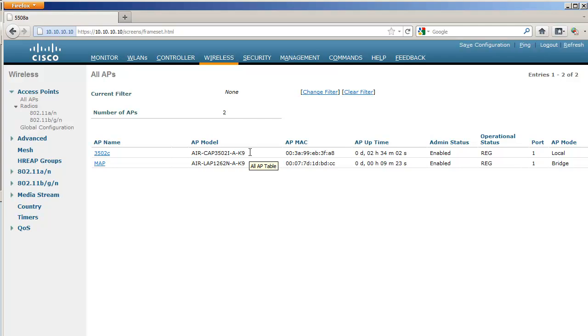The MAP always tries to discover its controller using its wired interface first. It's only when it fails on the wired interface that it swaps to the wireless radio and tries to use the AWPP protocol to discover other access points sharing the same group name, and uses them as a bridge to get back to the wired network and to the controller.